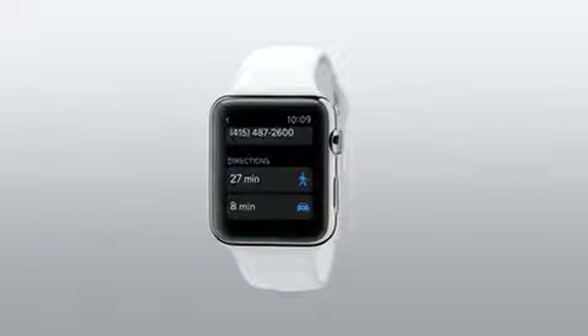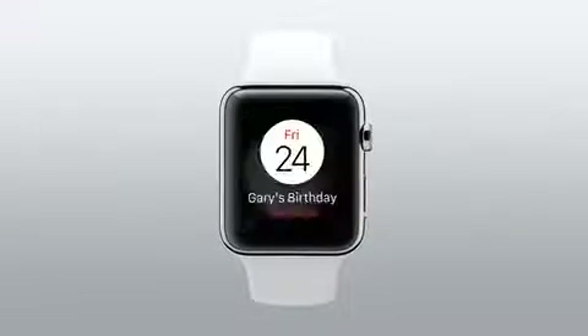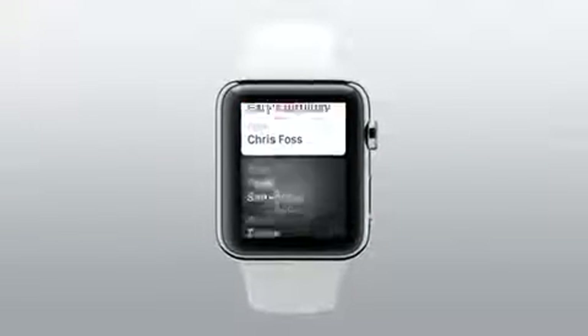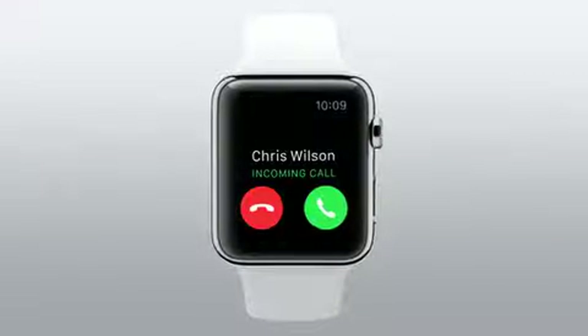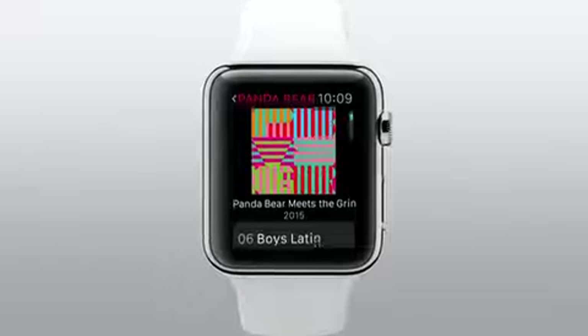They make Apple Watch super easy to use when you're on the move. And since it's right there on your wrist, it's ideal for brief interactions. It lets you quickly do things you're used to doing on your phone, but in a more convenient, less obtrusive way.